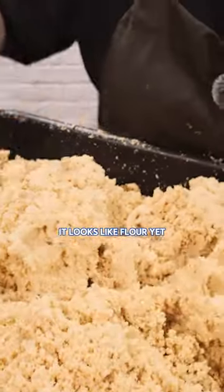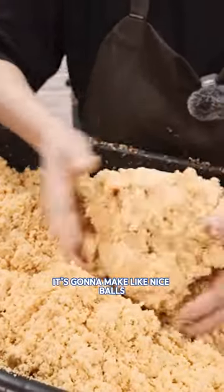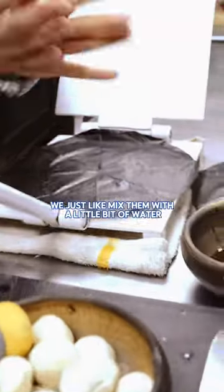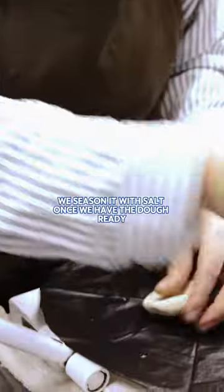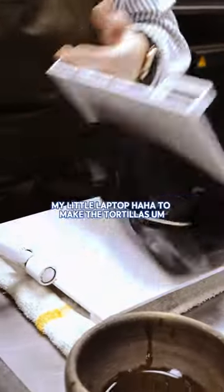This is the masa. It looks like flour yet, but as soon as you mix it together, it's going to make a nice bowl. After that, we just mix it with a little bit of water. We season it with salt. Once we have the dough ready, we press them in between these tortilla press — my little laptop.